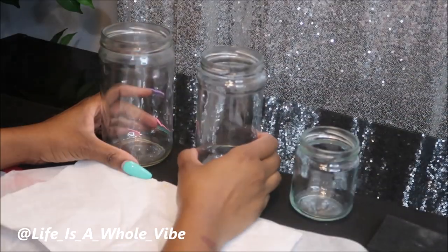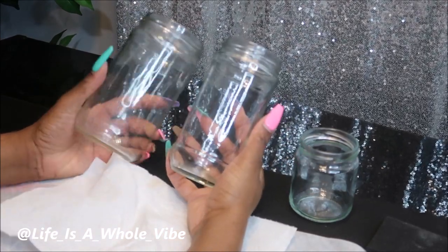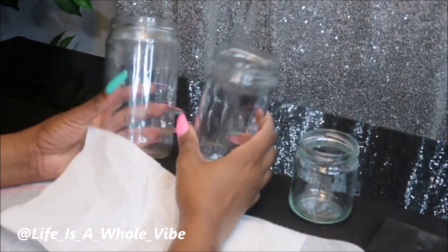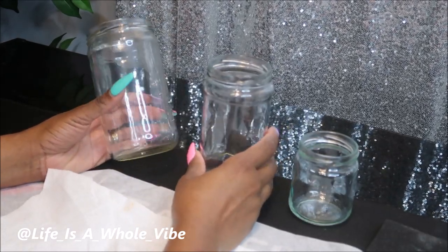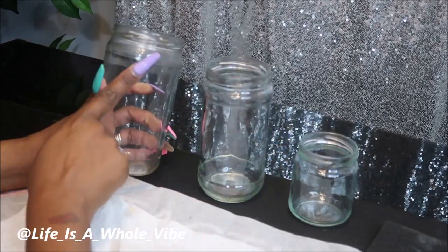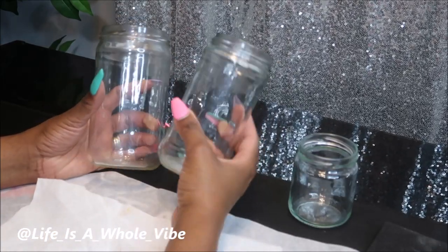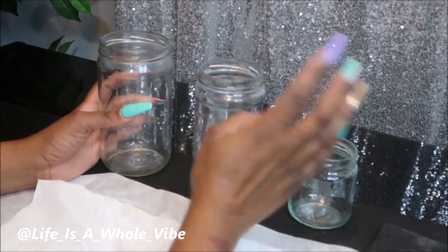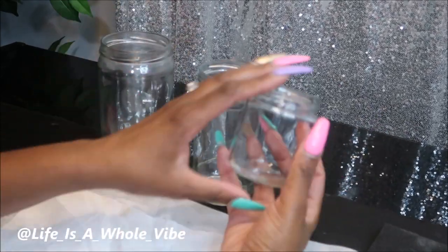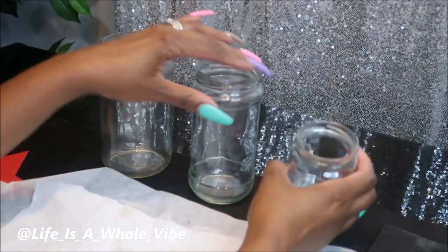I have all the jars all cleaned off. I cut the labels off and then I had to peel them, use really hot water, and scrub them really good with some type of Brillo pad or scrub pad. There was like some gooey glue on the larger size ones, so I used some dish liquid and gave it a good scrub. This one really gave me a run for my money but I got it all off.